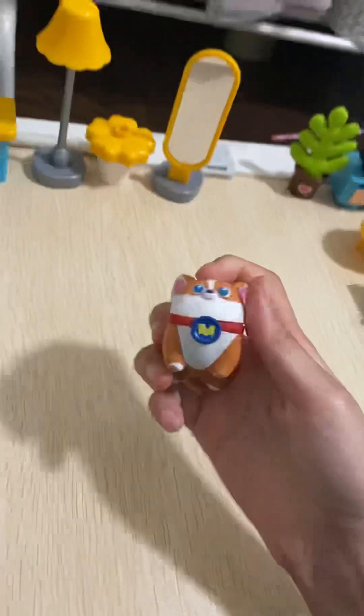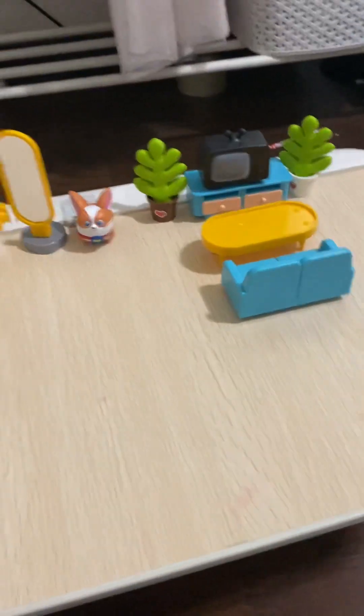Oh my gosh, we got this cute little corgi as a pet! Looks like his name is Moko. Let's put that right here. Perfect — we're all done with the house!